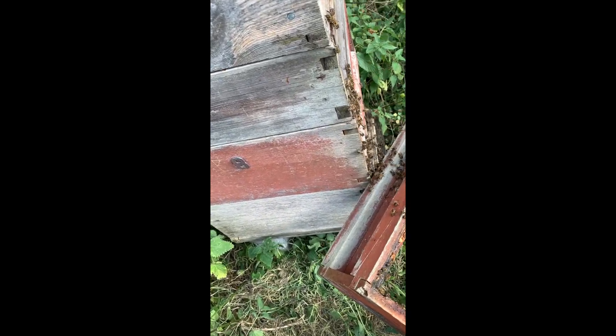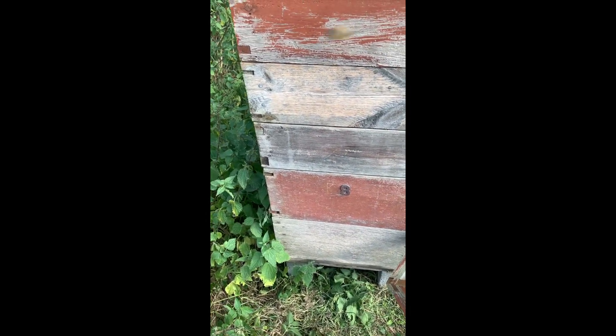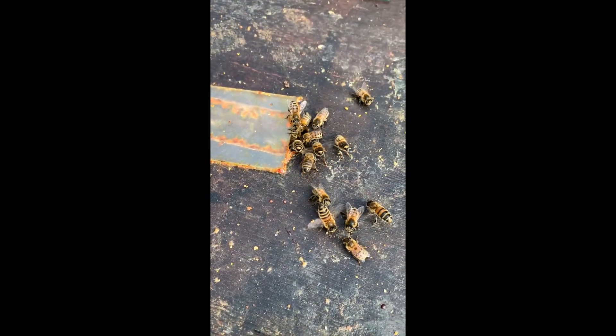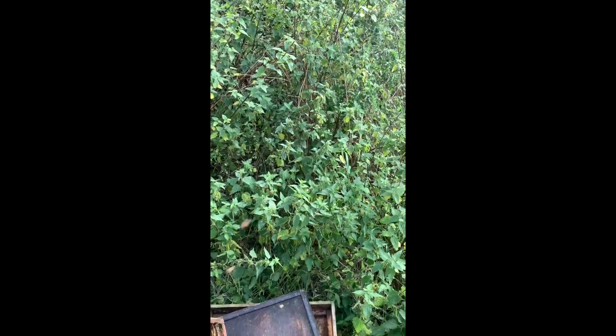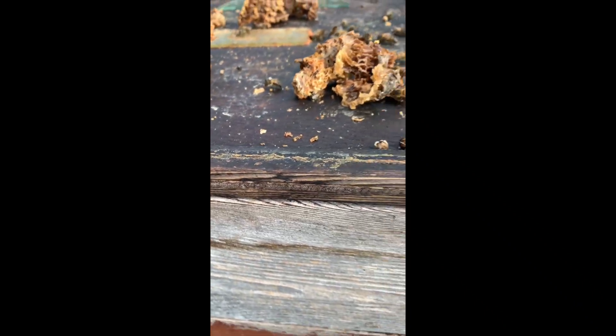The queen excluder is now here, so that's two brood boxes, one super, and there are three supers on above the queen excluder. These bees are quite happy to have a hole in the cover of the crown board, and sometimes I'll put the scrapings I've taken off the tops of the frames on here and they will just clean those up, and I'll take them away with the wax eventually.